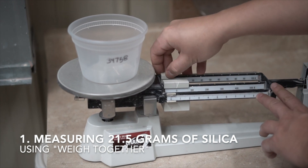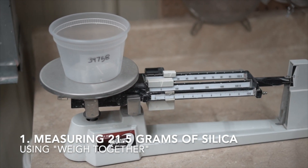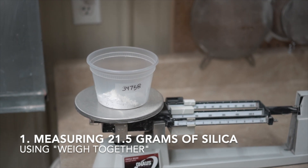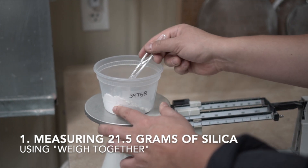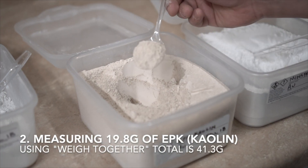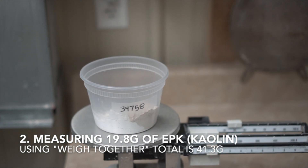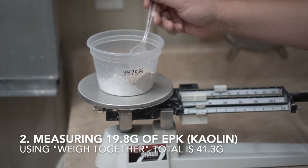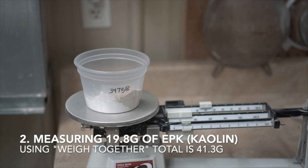Our first step is to measure out the first ingredient, which is 21.5 grams of silica. I measure out the silica into a mound, which means I can easily take away part of the silica if I weigh out too much. Next up is 19.8 grams of EPK kaolin. Because we're using weigh together, I don't want the scale to read 19.8, but rather 41.3 — that's 19.8 plus the 21.5 grams of silica already added. Again, I measure out the ingredient in a mound so that if I measure too much, I can easily take some away.